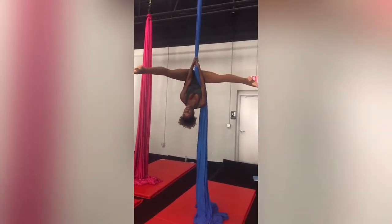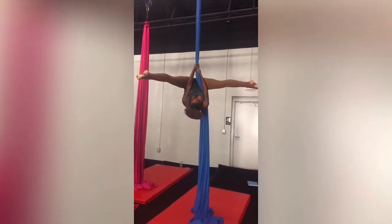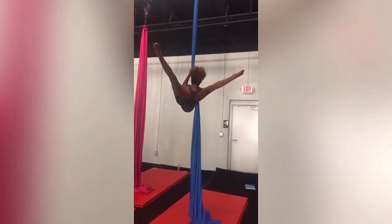I got my straight leg straddle when I first started aerial a couple months in, but after moving from Charlotte to Raleigh I did not have a consistent place to train. In that time I lost my straight leg straddle and had to build it back up again.